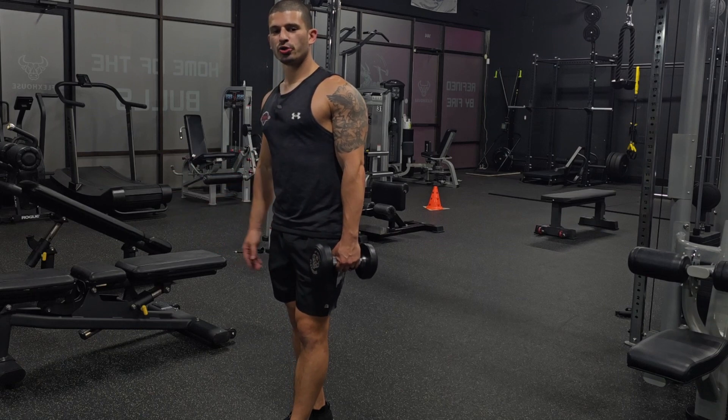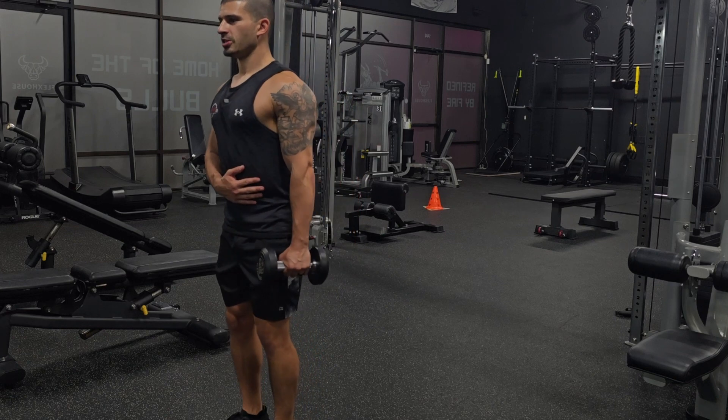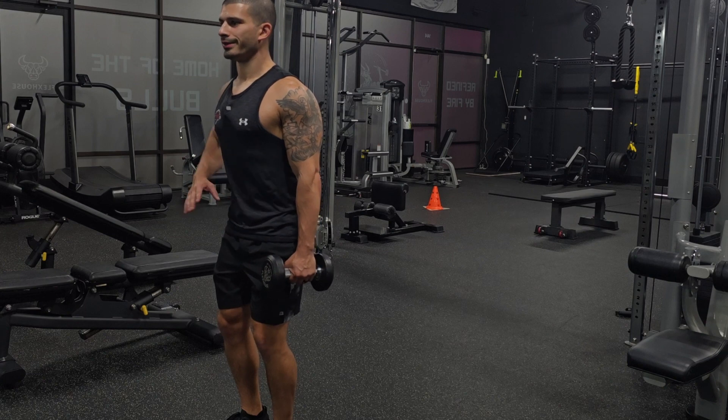This is a dumbbell shoulder extension. We're gonna do it standing. Take a dumbbell and create a little bit of space between your hip. Engage the delts a little bit.